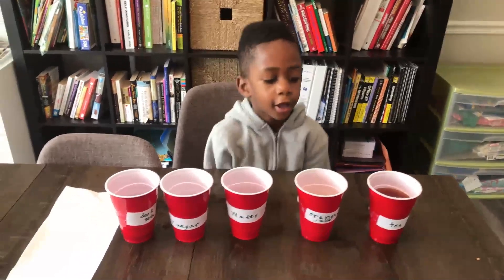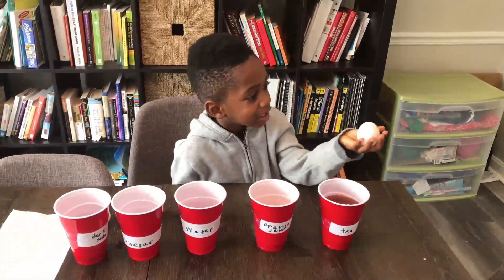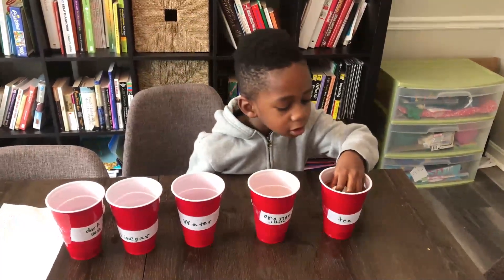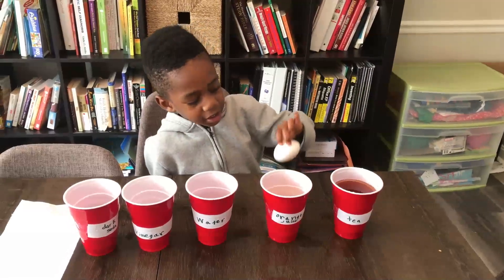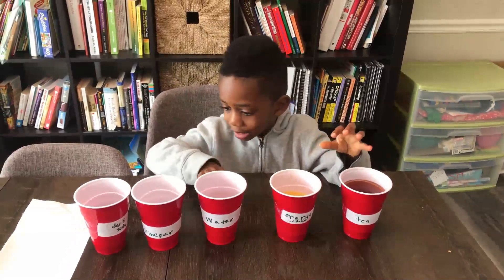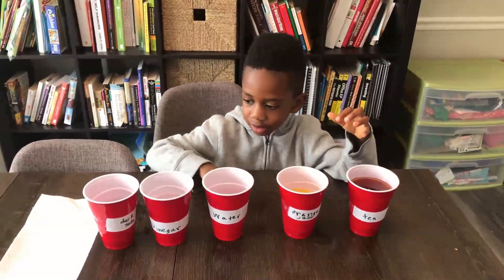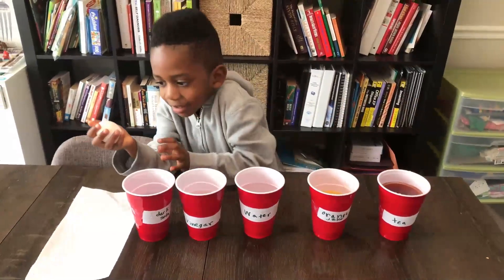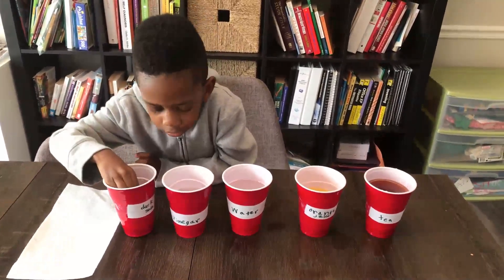Now Corbin is going to put all the eggs in the liquid. First one's in the tea, and the next one in the orange juice. Next one in the water, then the vinegar, and the last one in the dark soda. We're going to let this sit for 24 hours and we will see you tomorrow.